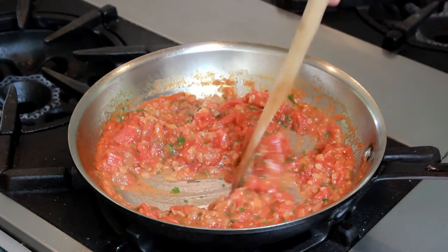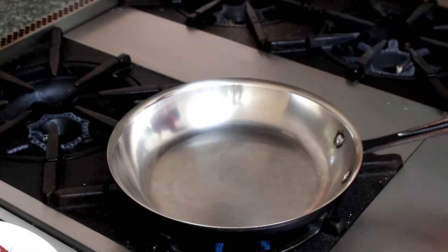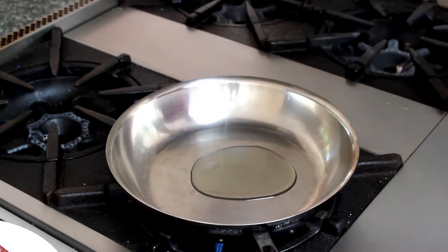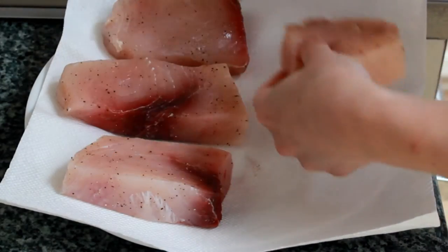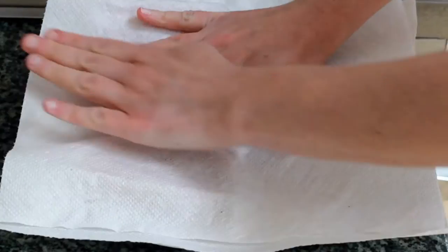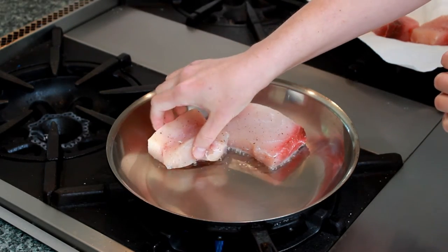Now let's cook our fish. Swordfish is one of the few fish types firm enough not to fall apart in a stainless steel pan — if you want to use a nonstick or cast iron pan, that's fine too. Add one tablespoon of grapeseed or some other high-heat cooking oil and set the pan over high heat. While the pan is heating up, dry the swordfish on paper towels. It's important that it's very dry or it will steam and stick. When the oil is very ripply, place the fish in the pan — it should sizzle on contact. If it doesn't, remove it immediately and wait for the pan to heat some more.